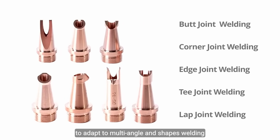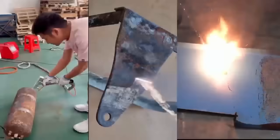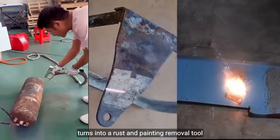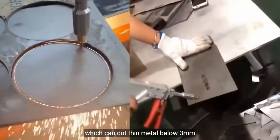Customized fixtures can also easily weld pipes. Remove the collet and the scale tube turns into a rust and paint removal tool. Replace it with a copper cutting nozzle, which can cut thin metal below three millimeters.